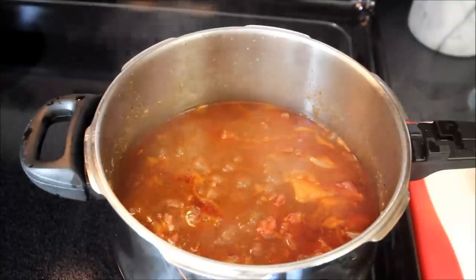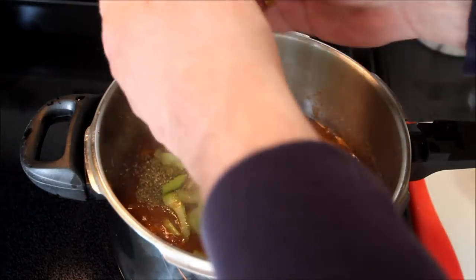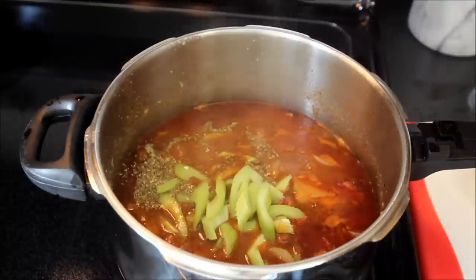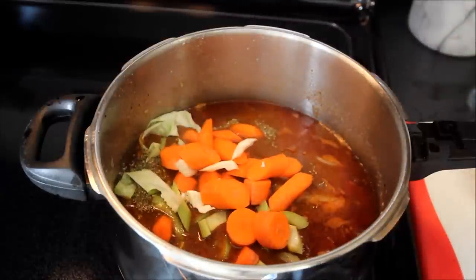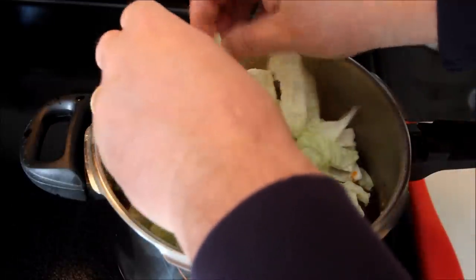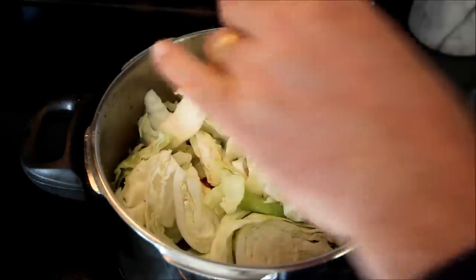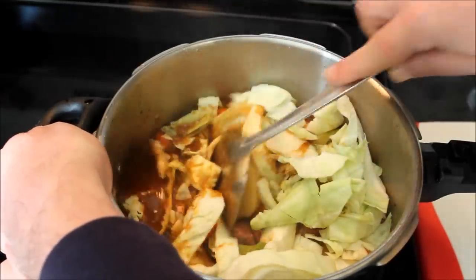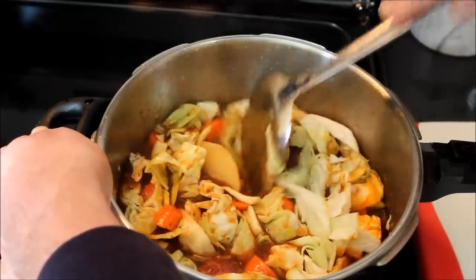Alright, the potatoes are almost cooked. We'll put in some dried parsley — about a tablespoon and a half — two stalks of celery, two chopped up carrots, and half a head of cabbage that we've cut up and cleaned. We're going to put that in there and stir this around a little bit to kind of blend it all out. Let these vegetables cook; let this go for about ten more minutes, then we'll come back and take a look at the final product.